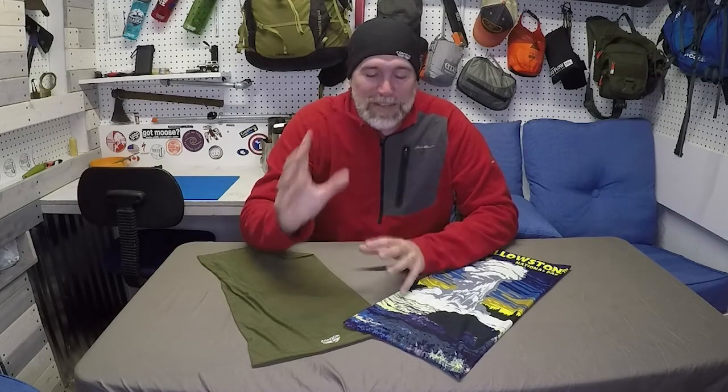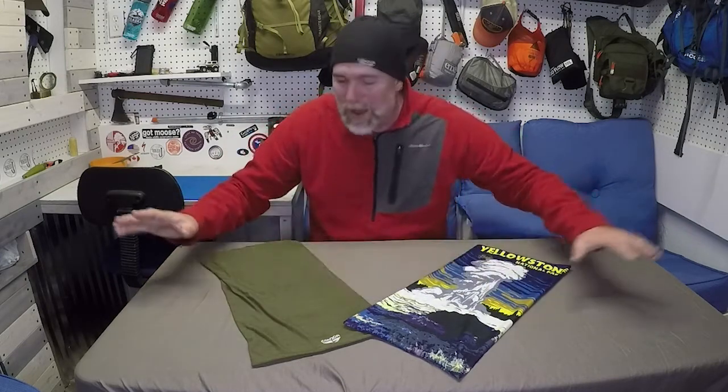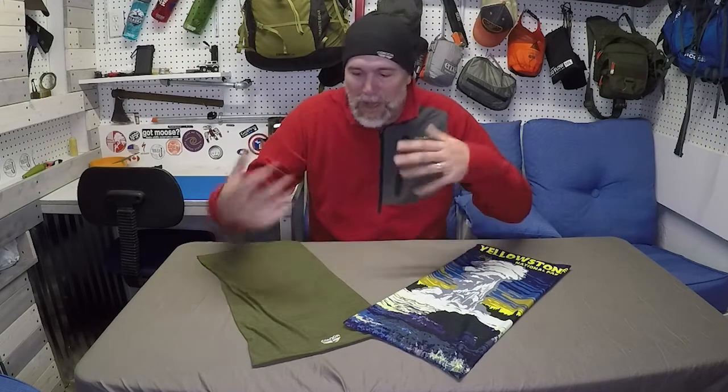Hiker J here. This week I'm going to be talking about one of my favorite clothing items that I take out into the wilderness backpacking — whether it's cold or warm, I always take a head wrap with me. Some people call them buffs because the original company was called Buff, but now a lot of people make them. Condor calls them multi wraps, and you can wear and use them in so many different ways to stay warm or cool.